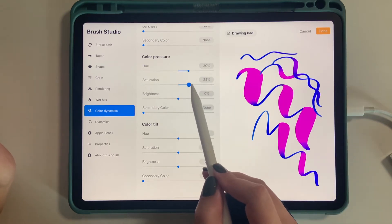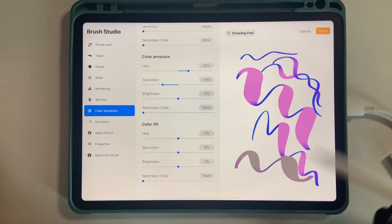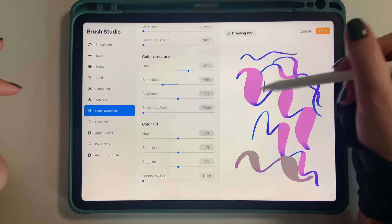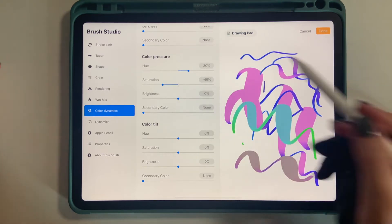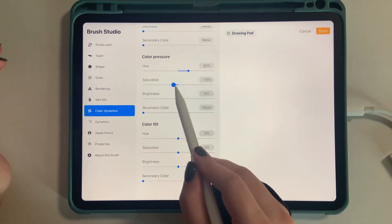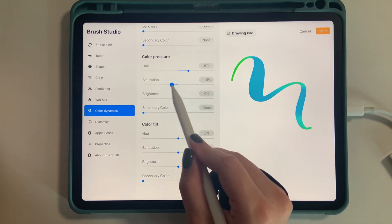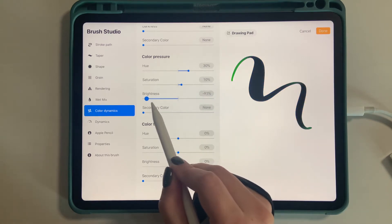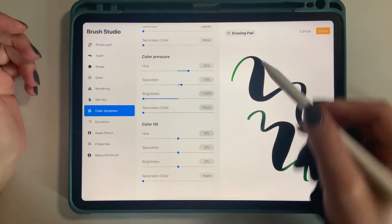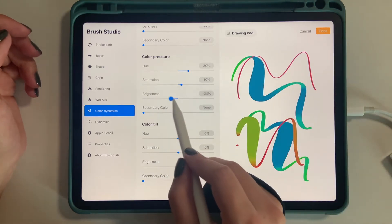Saturation obviously just makes it more saturated in color - like brighter or more faded. Depending on what color you choose, it can look kind of blah or it can look really pretty. For consistency, I would probably go with either zero saturation or very minimal adjustment. I'm going to keep brightness at around 10%. Obviously the color can be brighter or darker - basically black - depending on the color you pick. You would just have the one color on the lighter strokes.